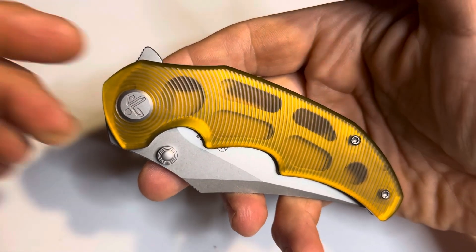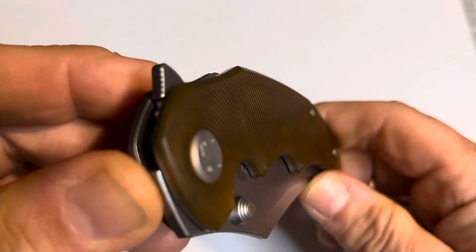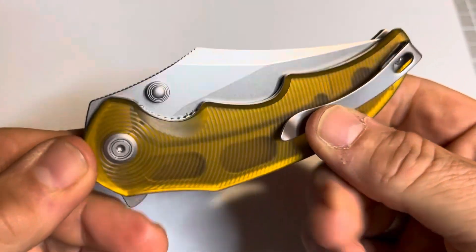Hey, welcome to G-Blades. I'm Ed, and these are knives that I buy myself, not being sent to me — just a regular guy giving a regular, honest review of something I saw that I thought was pretty cool.